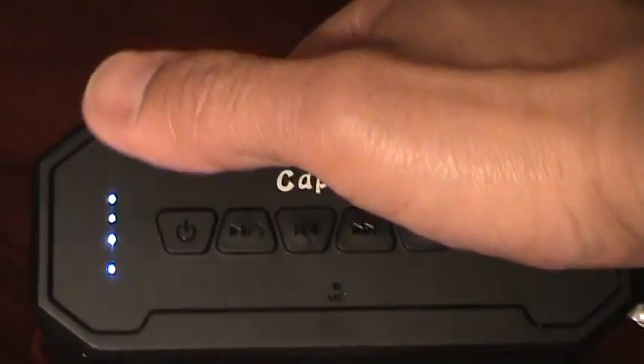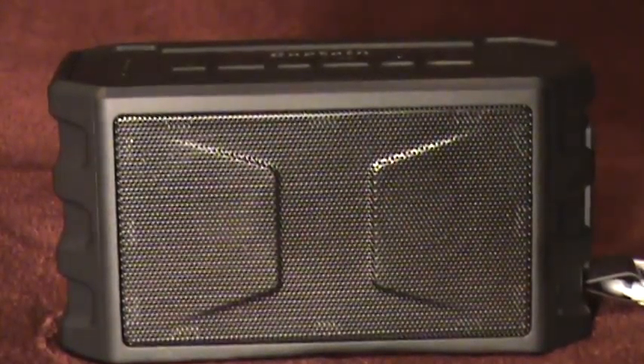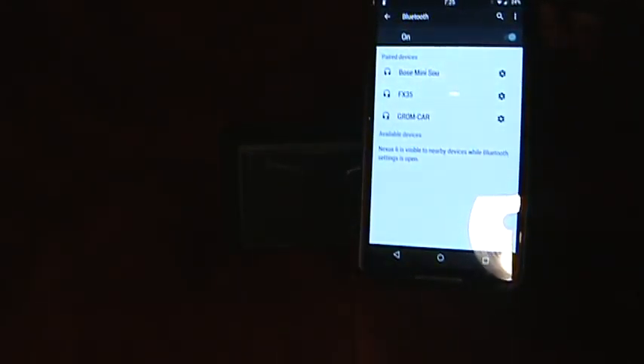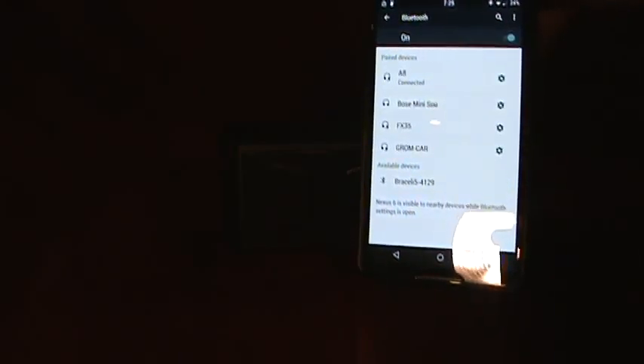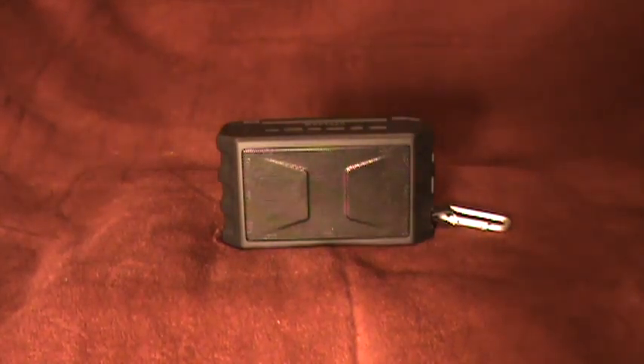The three white LEDs indicate battery strength. The flashing blue LED indicates it's actually searching for a Bluetooth signal. I'll try and pair it with my phone — this is a Nexus 6. There it is right there. Wow, that was really fast. I'll play some sample music just to give you an idea of what it sounds like.